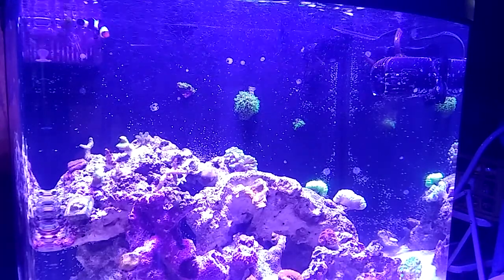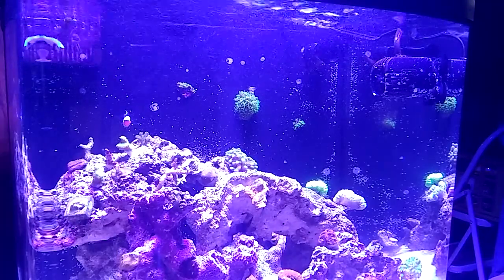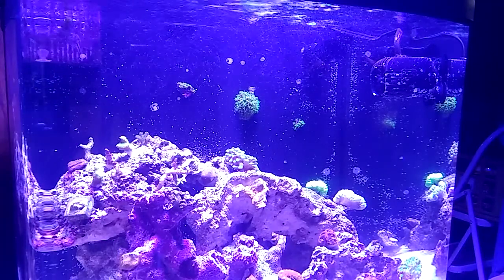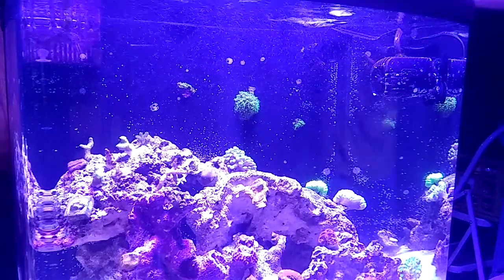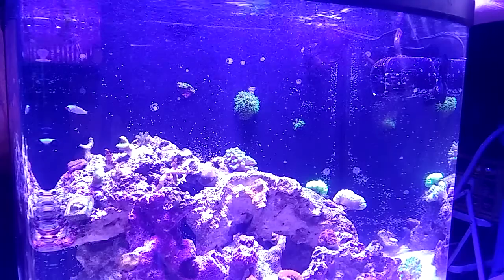As you can see right there, it's a little too low, so you're getting larger bubbles in. Still really not bothering the fish, so I'll bring it up a little bit and play with the adjustment.